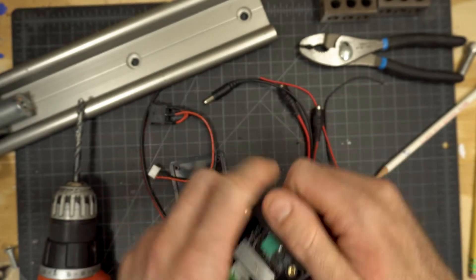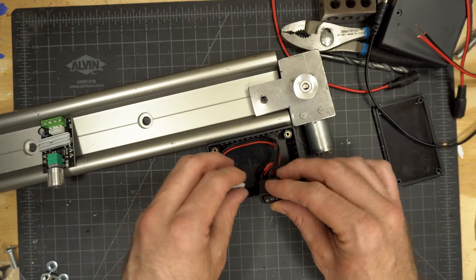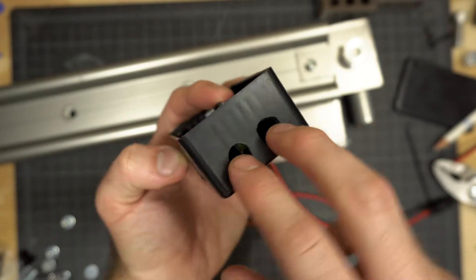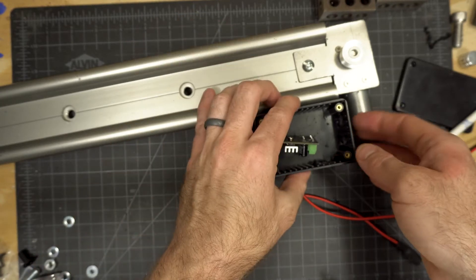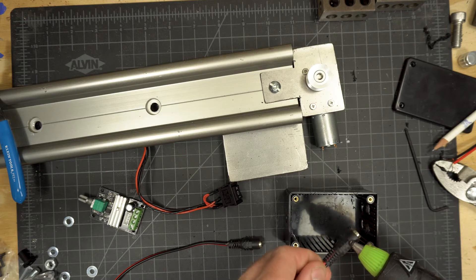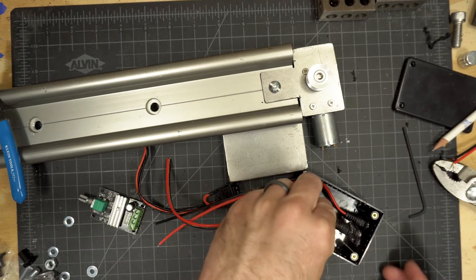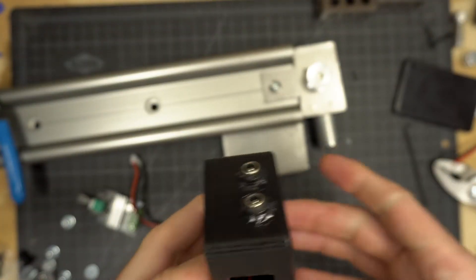Then make a hole for the directional switch — I wanted mine on the outside so it wasn't tight against the motor. Drill a couple of small holes next to each other and file it into a rectangle; measure to see how large you need to make it. For power in and out, drill two holes on the opposite side from the main knob — I used a 3/8 inch bit. Grab your power cables and using a little hot glue, attach them to your box. I used a little hot glue on the outside as well for added durability.